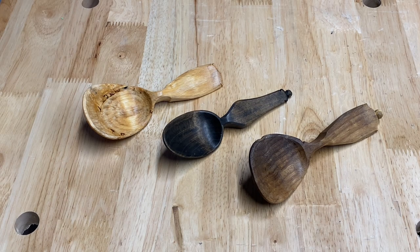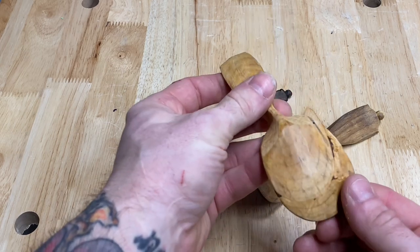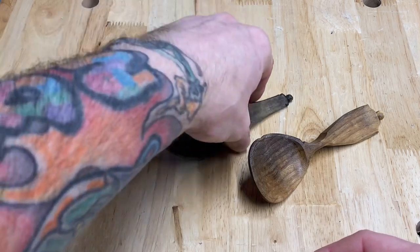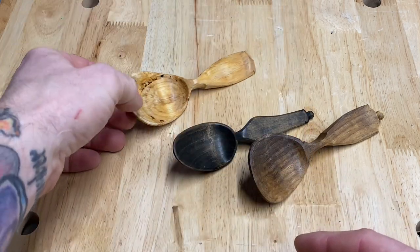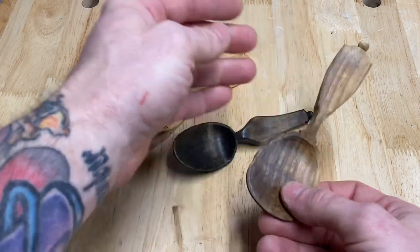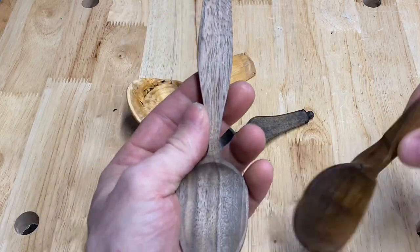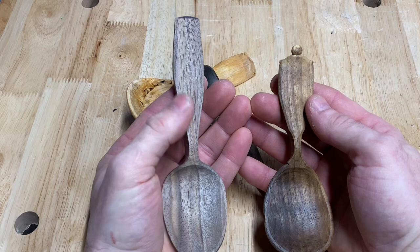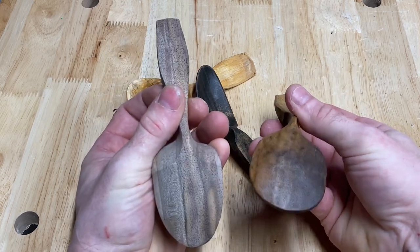I've been complimented on the silky finish of my spoons for years. This is partly because I have plenty of experience, I use the sharpest tools, and I use a decent polymerizing oil. I also choose to take an extra step when finishing my spoons — that step is burnishing. When done right you can take a good finish and make it a great finish. I'm holding three different woods here: ebonized cherry, birch, and black walnut. To give you an idea of what an unburnished spoon looks like, you can see a pretty stark difference — no light bouncing off the unburnished one.